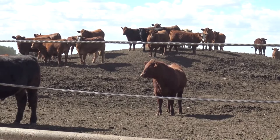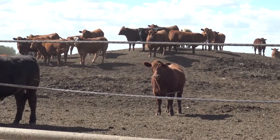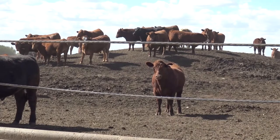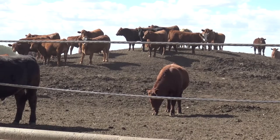Like Scott said, if those cattle are pushing each other up to the bunk when you pull up with the feed wagon, we're behind them and need to catch up. But if they're not showing any interest in the feed even if it is slicked up, then we probably need to keep that feed call the same for the day.